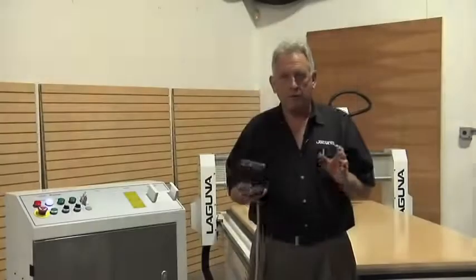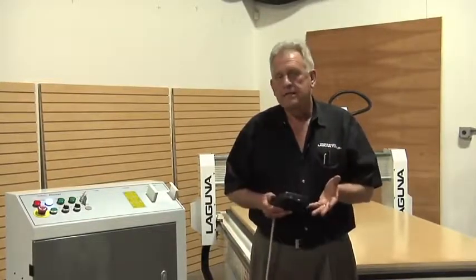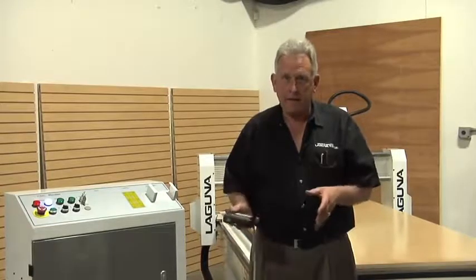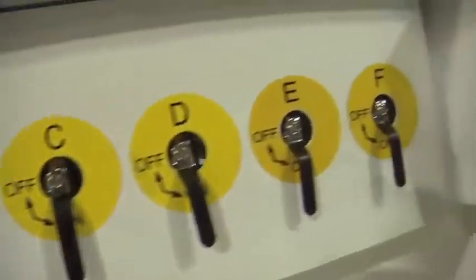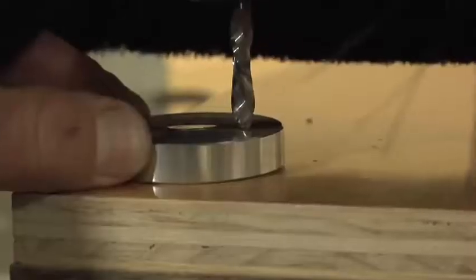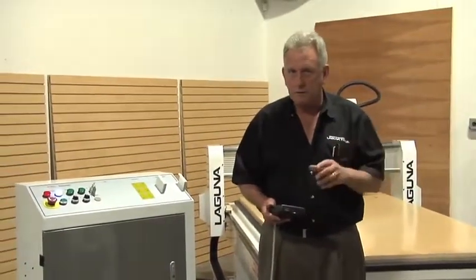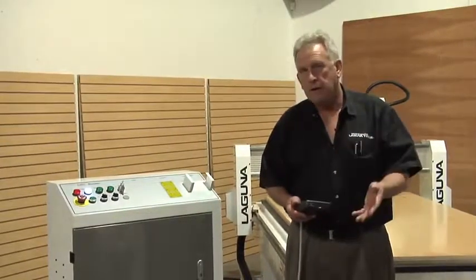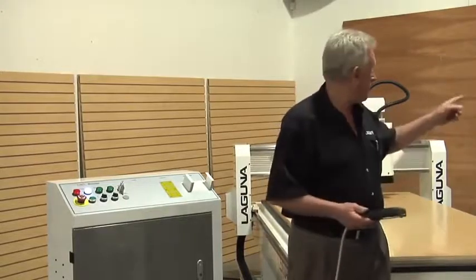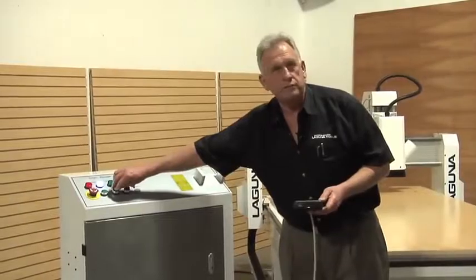We're just about ready to run our golf bag rack on the Smart Shop one. Here's what we've done so far: we've put the gasketing in the vacuum table and applied the spoil board to it, tested it, and everything works. We've made sure all our valves are open, we've put our material on the table, and we've touched our tool off. The first tool is the five millimeter drill, so the first thing you're going to see is the holes get drilled. Then we're going to change tools and put the compression bit in, using automatic tool touch-off for that. I still have to hook my dust collector hose up to the machine, and we'll turn the vacuum pump on with this switch right on the machine control.